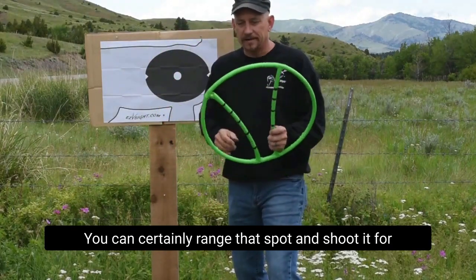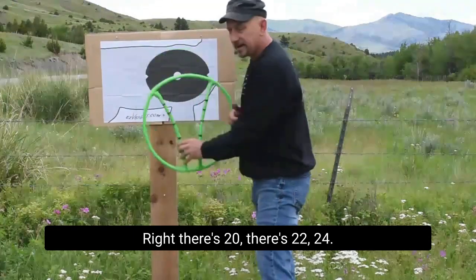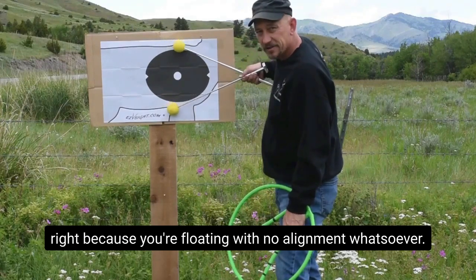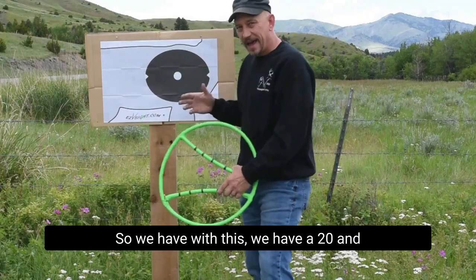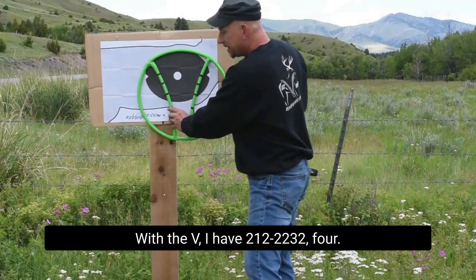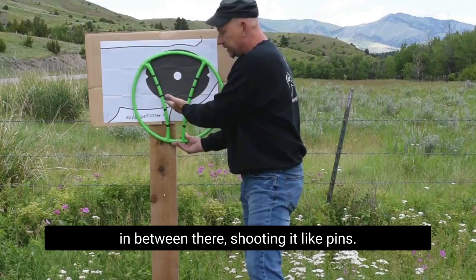You can certainly range that spot and shoot it for 27 yards — just above your 30, right? There's 20, there's 22, 24. Having the walls help you frame it is far better than floating on two pins. You still have to align your left and right, because you're floating with no alignment whatsoever — whereas with the V, you have those borders. With fixed pins you have a 20 and a 30 and you have to guess everything in between. With the V, you have 21, 22, 23, 24 — you have that framework to make those increments. You're just framing it centered back and forth, framing that spot in between there, shooting it like pins.